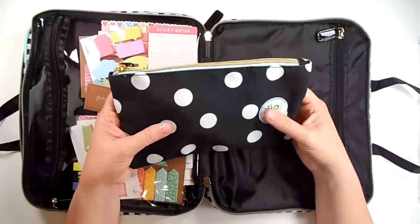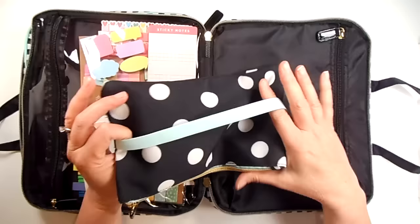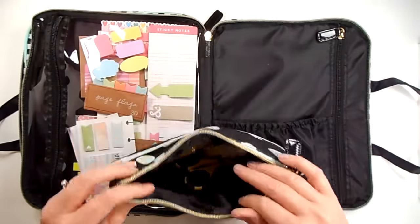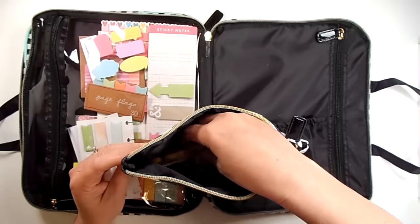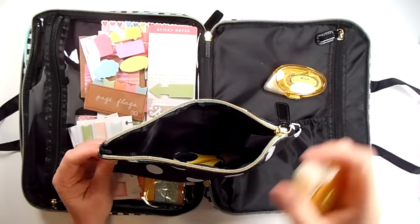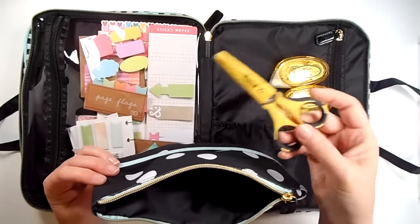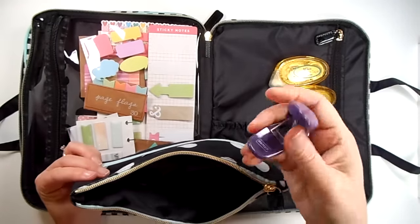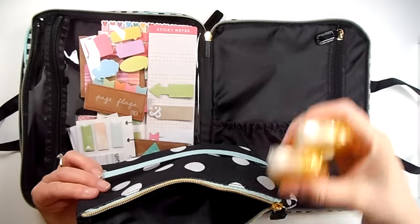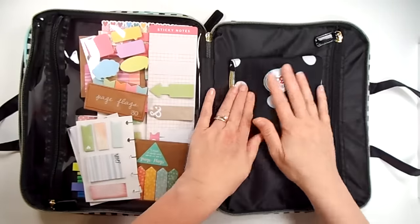This is the pencil bag that Create 365, the Happy Planner, sells. It has a strap on the back to go around your Happy Planner, but I don't do that with it — I just keep it in here. So in here are some adhesives. I like the removable adhesives for my planner, just in case I want to move a flag around. So I have a couple of those and some scissors and my little hole punch that I use for my file effects inserts. So I keep that in there too, and that's what's in there. I just keep that right here in this little pouch.